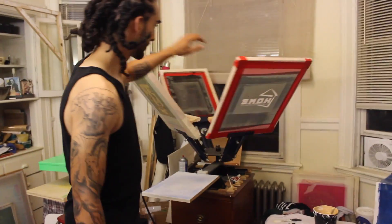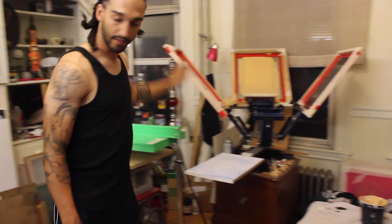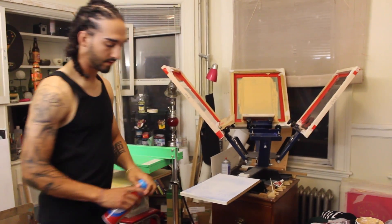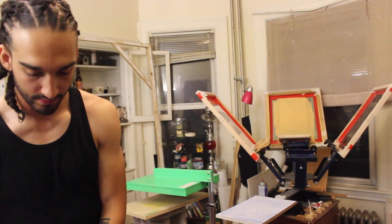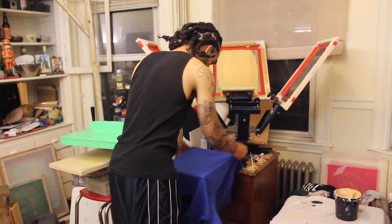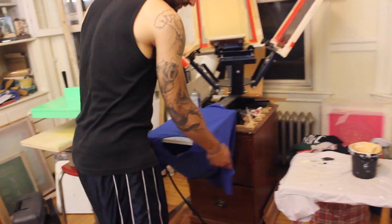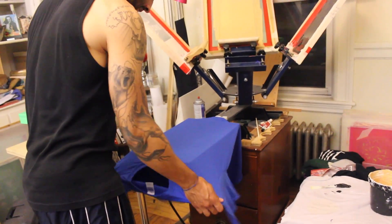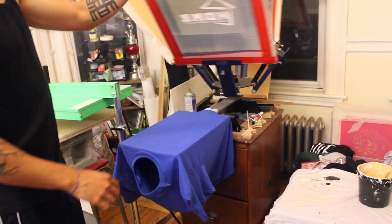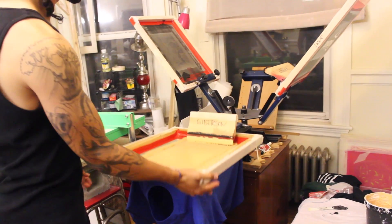So here we go. I'm going to start by taking some spray mount, just making sure that the platform is sticky enough to keep the shirt so it won't move during the printing process. So line it up, make sure it's all smooth and flattened down, then spin it around so that my screen is ready.